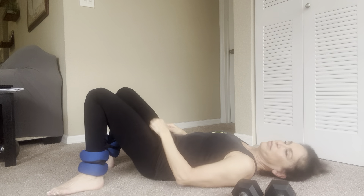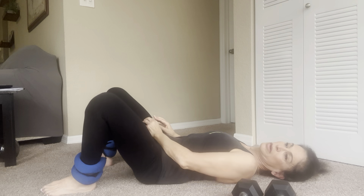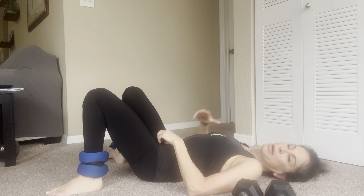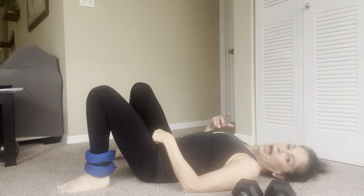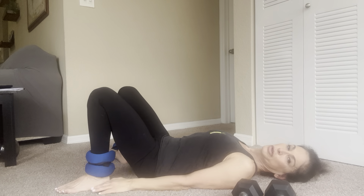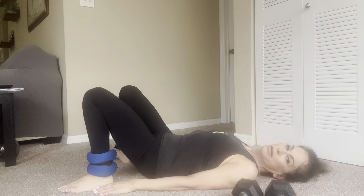Ten more — abs in tight. One. This mostly is lower abs and quads. Two, three, four. A little bit of shoulders and triceps. Five, six, seven, eight, nine, ten. Stretch. Good.